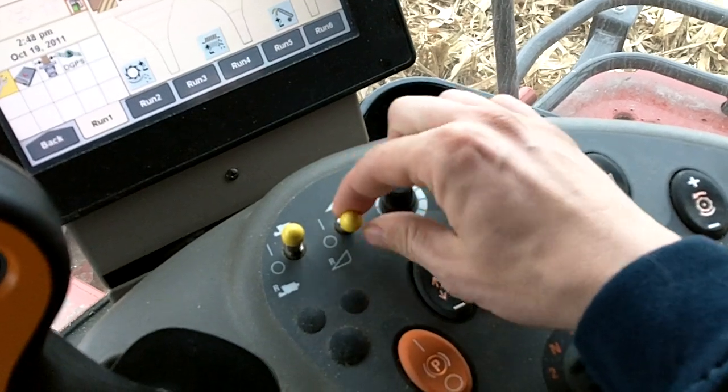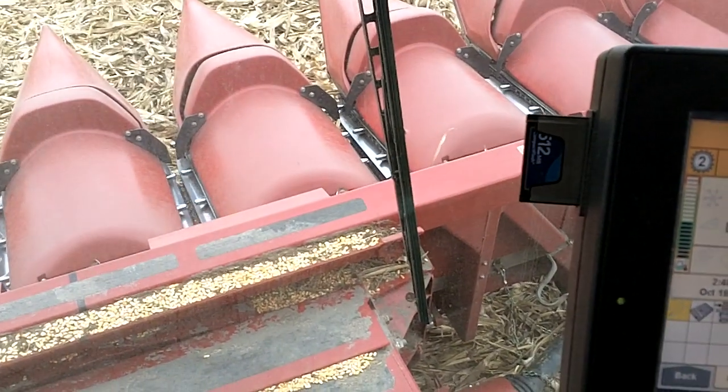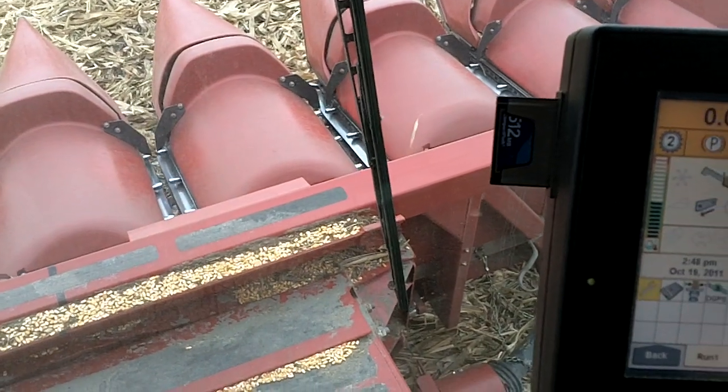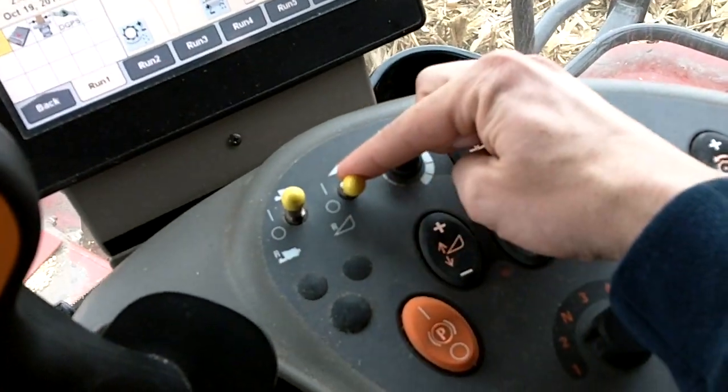Center is off, and if you lift and come backwards, it goes into reverse. As you can see, the gathering chains are going forward, which is in reverse. But you have to hold that one there to keep it in reverse.